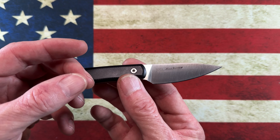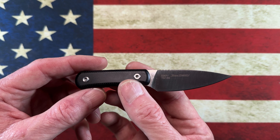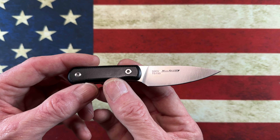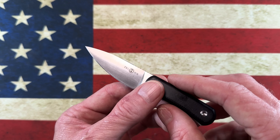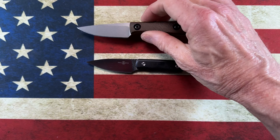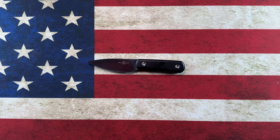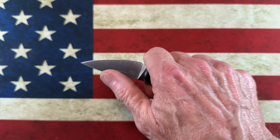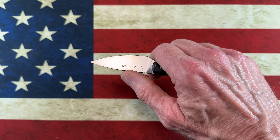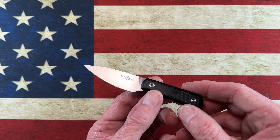The first TwoSun I came across is the TwoSun TS-150. It's a little S90V bladed knife — a Wong design. I don't know who Wong is, but he designed a little stabby knife that to me looks very close to, but a little bit smaller than, the Chickadee. I had no idea how a small fixed blade in my left pocket or on my belt would change my EDC game.